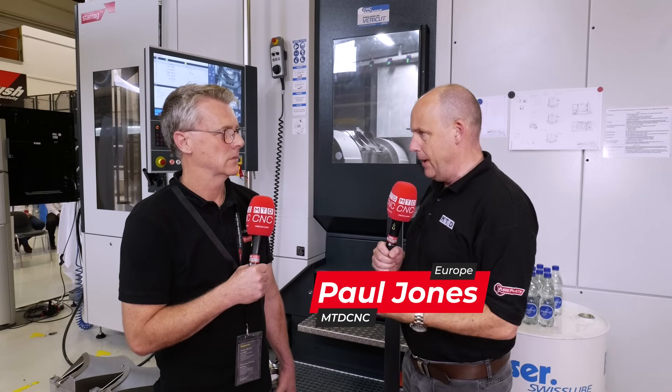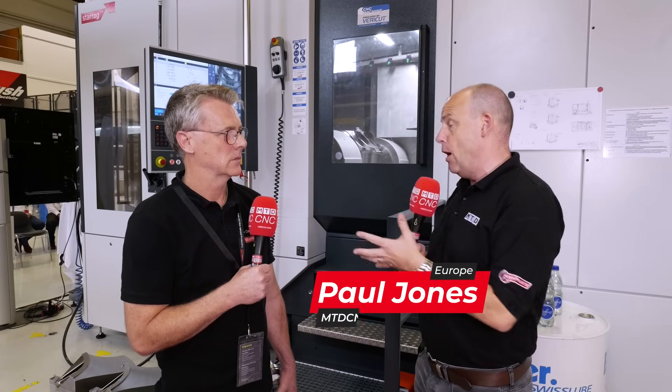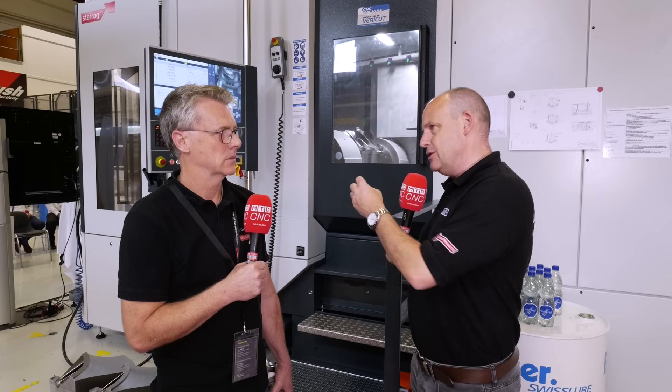Tim, one of the great things about these Aerospace Days is you pick on so many topics about making parts within this sector. This one's really interesting to me. Can you explain what you're doing here on this machine with your partners?